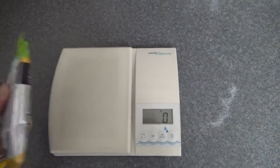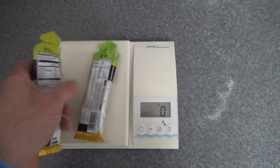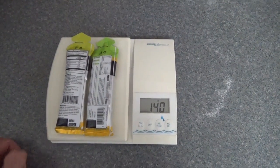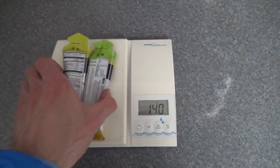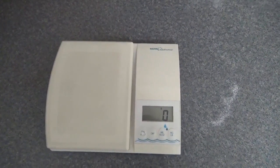The frame difference was 155 grams. There are two gels here — that's 140 grams — so it's just 15 grams more than two gels. That gives you an idea of the weight difference between the two frames.